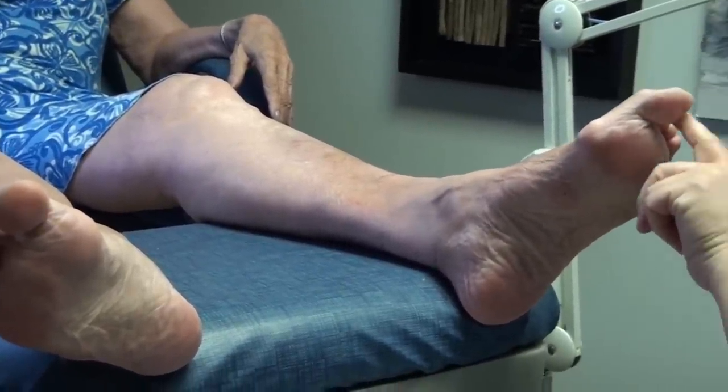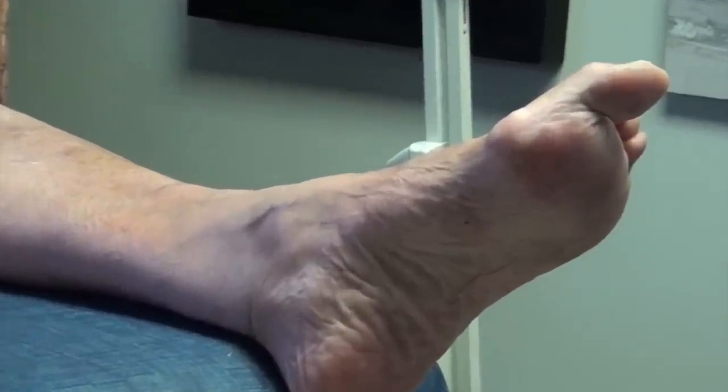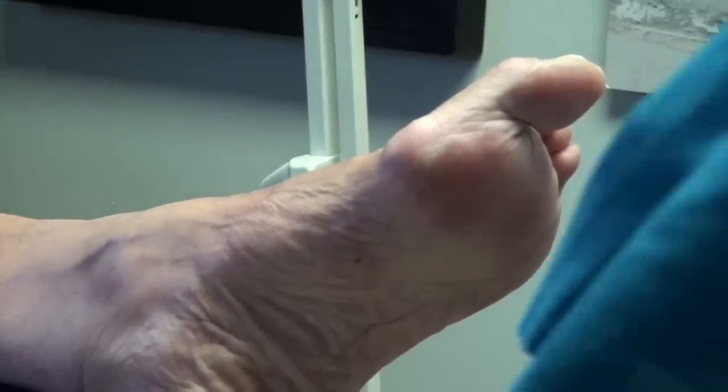I'm just going to put little band-aids on these three little toes. If they give you any trouble, let me know, but you can just take them off tomorrow. I'll be driving to Superior tomorrow for a class reunion. Really? I'm afraid. Am I allowed to ask what year? Sixty-fourth — I'm the youngest of my class.